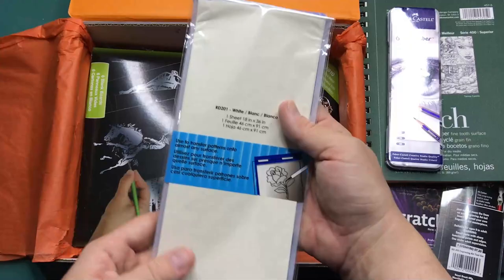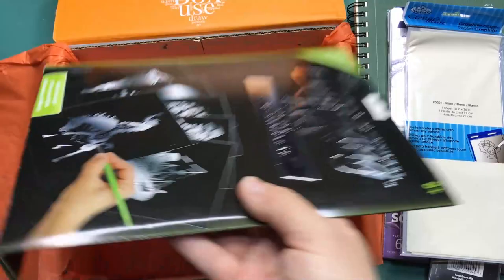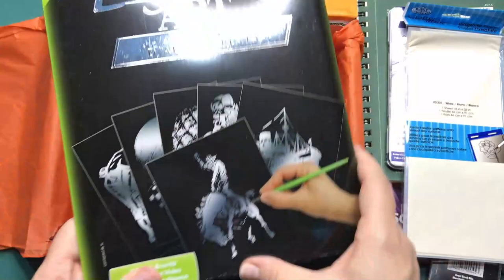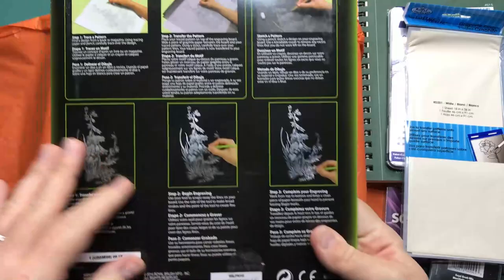I assume because the scratch boards — and probably this as well — are black, you can actually transfer onto them using this. And here we have it: it's very shiny, you can see my face in it. Royal & Langnickel six blank boards, and I assume it shows up silver underneath.